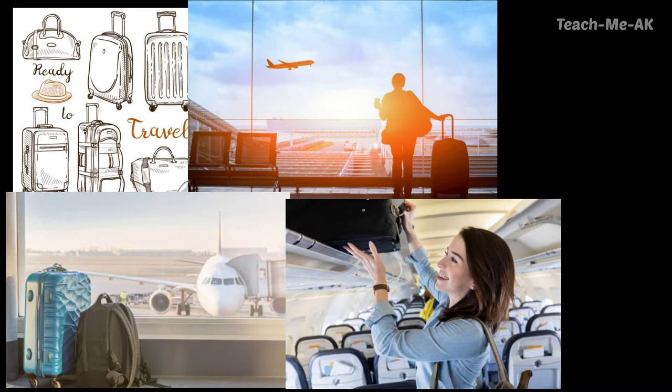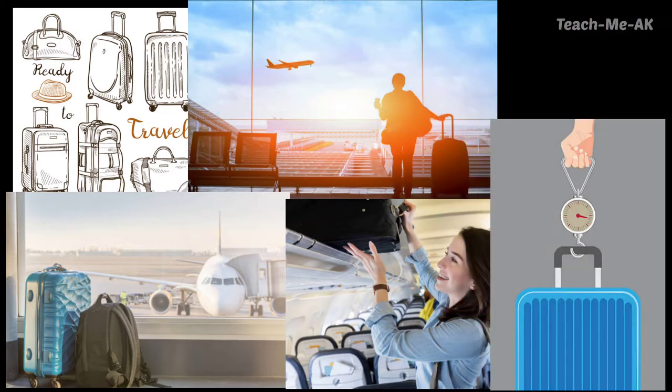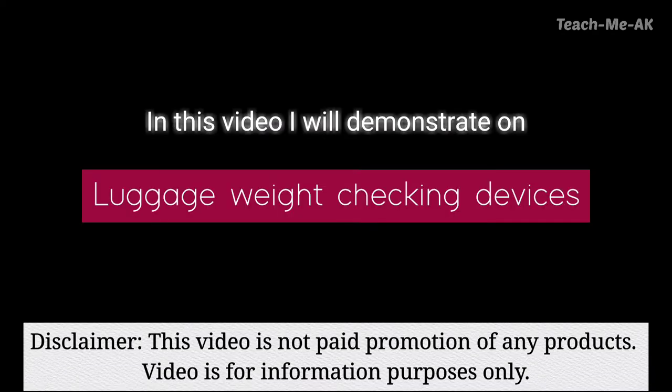Under such instances, it would be helpful to have a luggage weight checking device with you so you could plan your baggage well. In this video, I will show you one of the luggage weight checking devices which could be helpful for planning your baggage. Please note that this is not a sponsored video of any product — this is only based on my experience.